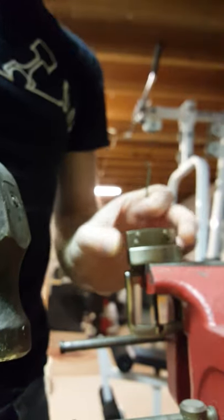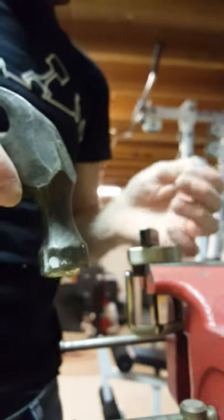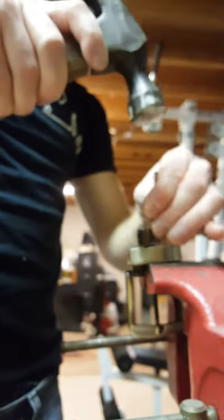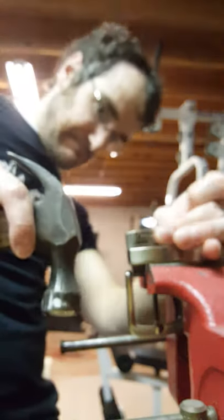Just lost that screw. No idea how long this will last, but there you go.